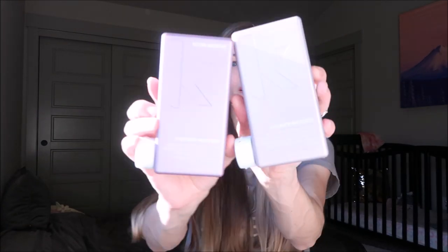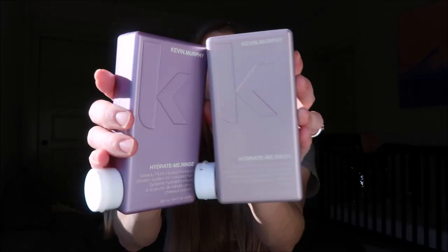Prior to using either of these, for the last decade I used Pureology almost strictly, trying their different types. I do want to say that I feel like neither of these products helped with keeping the color in my hair — it truly was just the water making it wash out faster. Sorry, my little one is hanging out here with me!